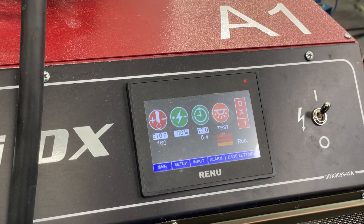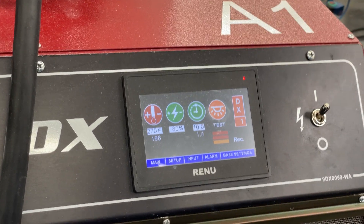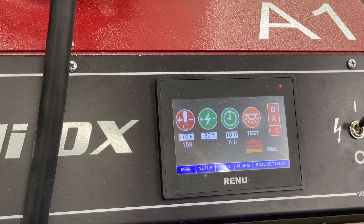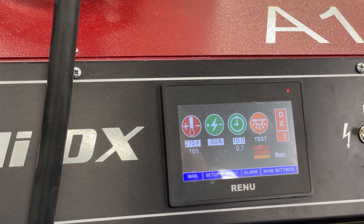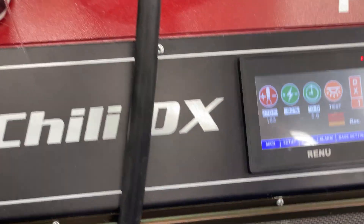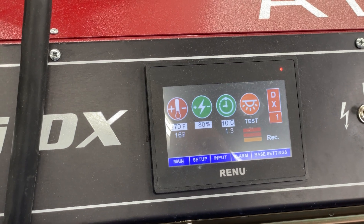Hi, good afternoon everybody. Nick and Deja here with Hyzine Screen Print and Embroidery. Today we're showing you a process on how to turn on the different quadrants and turn them off on our flash unit here, our Chili DX. All you're going to do is go into setup.